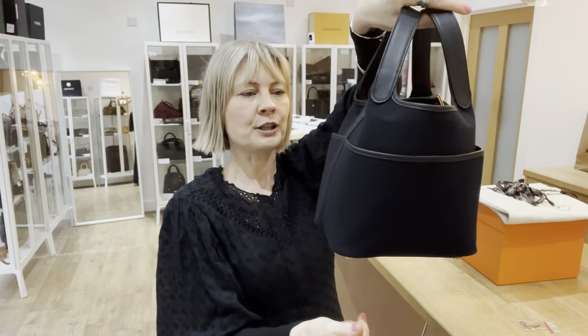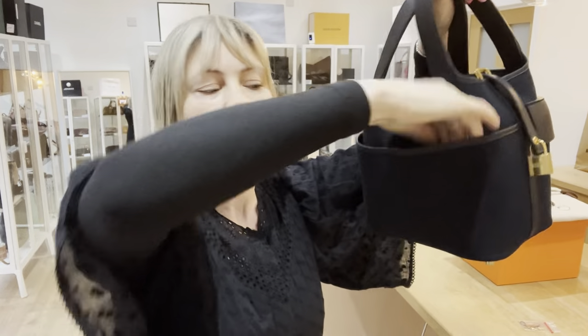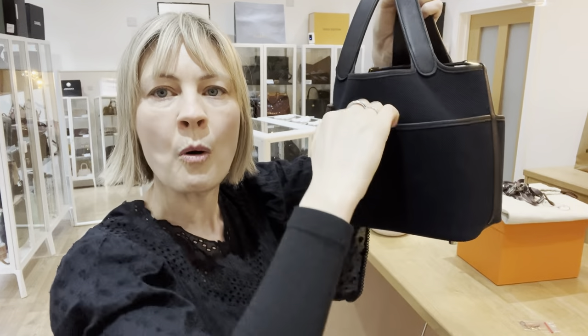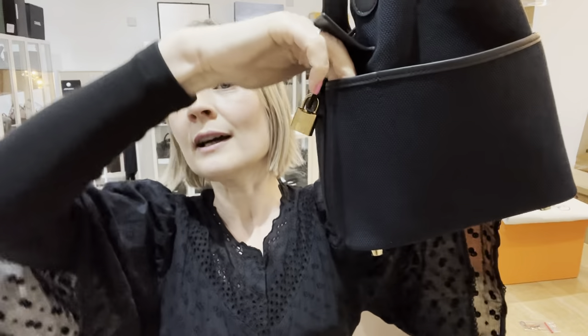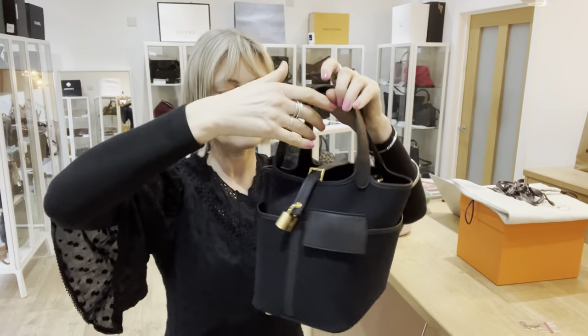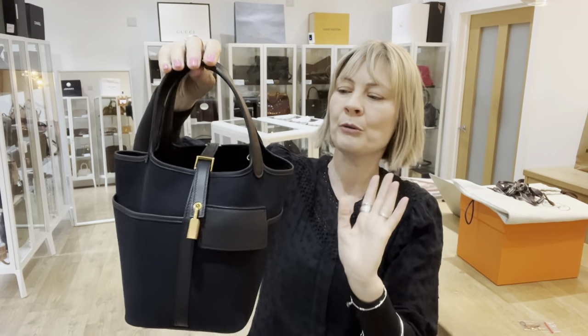On the outside you've got some pockets. You've got — can you see a seam there? — a pocket in here and a pocket in there. And then on this side, this is all one pocket, which is a really decent size. And then you've got a little pocket here with this little leather flap. I'm guessing that's for your phone, but you can keep all manner of things in there. So cleverly designed — smaller pockets, a big pocket, and a phone pocket, or whatever you want to call it.